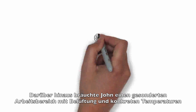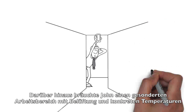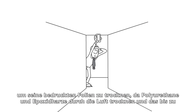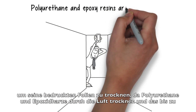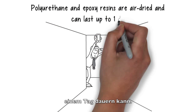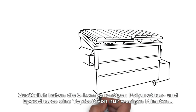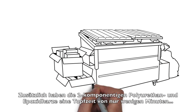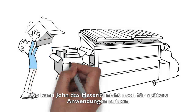Furthermore, John needs a specially conditioned area with ventilation and controlled temperatures to dry his printed foils, since polyurethane and epoxy resins are air-dried and can take up to one day. Additionally, the two-component resins have a pot life of minutes only — meaning John cannot save mixed resin for future applications.